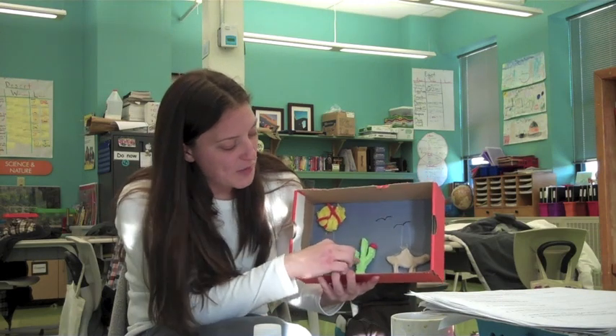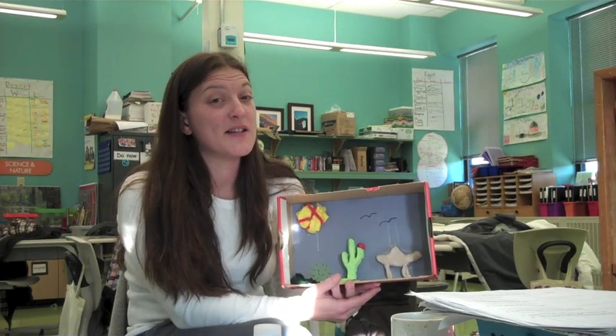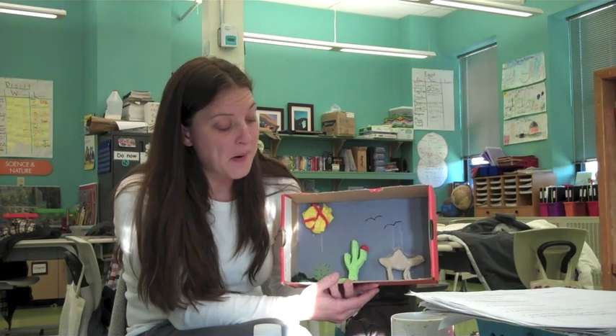If you notice in my diorama, I have a flower on the top of my cactus. Flowers only come out at night because it is much too hot during the day for them to come out. As you saw, I listed at least seven facts about my diorama. Your students are asked to give 10 facts in their second paragraph.